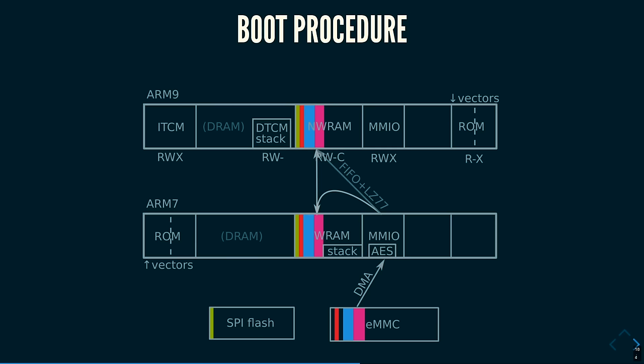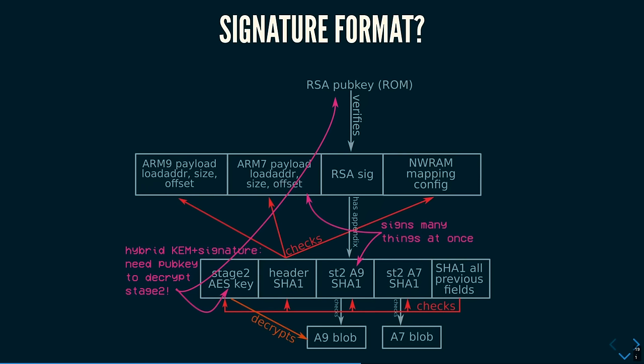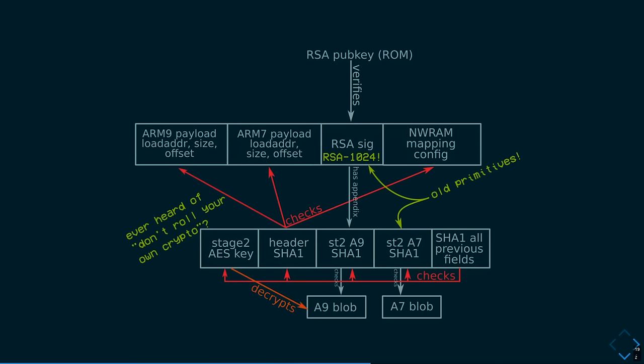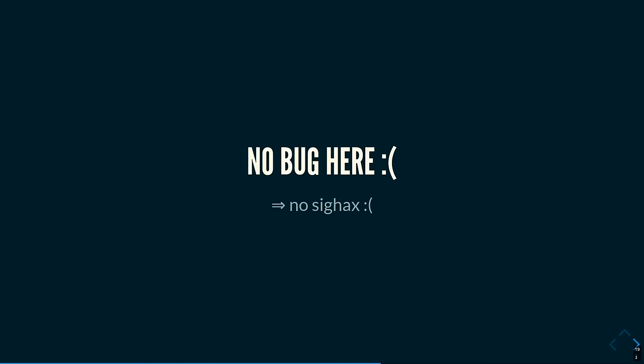Once the hash of that binary checks out, it does the exact same thing for the second binary, and if everything is good the console continues booting to the second boot stage. This signature format is interesting because the AES key is never hard-coded — Nintendo can push an update and change the key if it leaks. The RSA public key is hard-coded in the boot ROM, which is hard to read out. But this is completely custom cryptography, and the first thing you learn about implementing cryptography is: don't implement your own. It uses SHA-1 and RSA-1024 — kind of super old. Nobody should use it, but it was 2005-2007. After looking at this for a long time, I couldn't really find a bug to easily bypass the signatures.